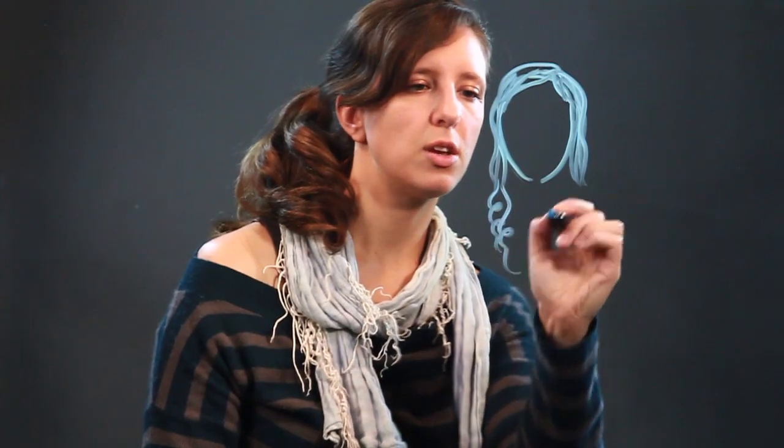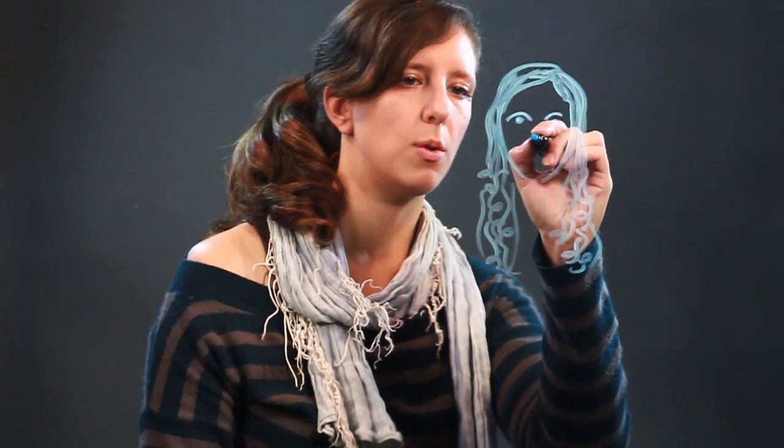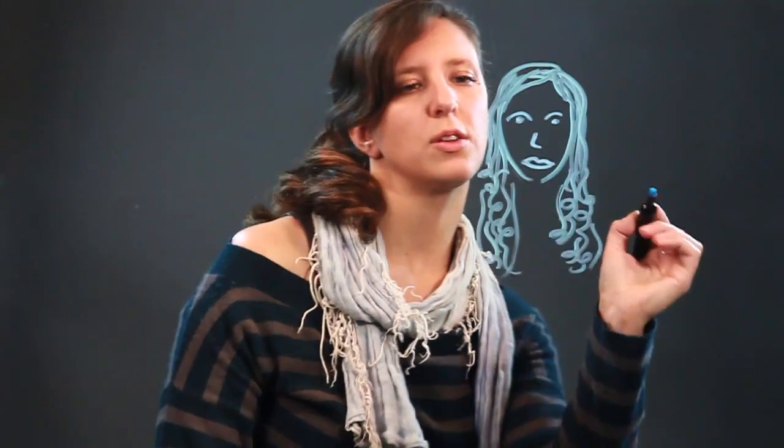you can just take your pen or your marker and just do some kind of loops and show that we've got a little bit of a curl here, and then just kind of blend it in. And that is how I would depict your loose curly hair. You can maybe have a couple here.